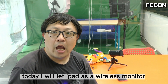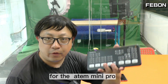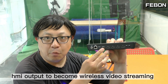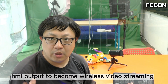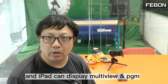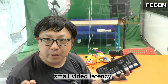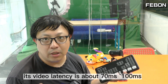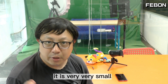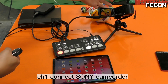Hi everyone, today I will use the iPad as a wireless monitor for the ANT Mini Pro. I will turn the HDMI output into wireless video streaming so the iPad can display the multiview or PGM. This wireless adapter has very small video latency — about 17ms.